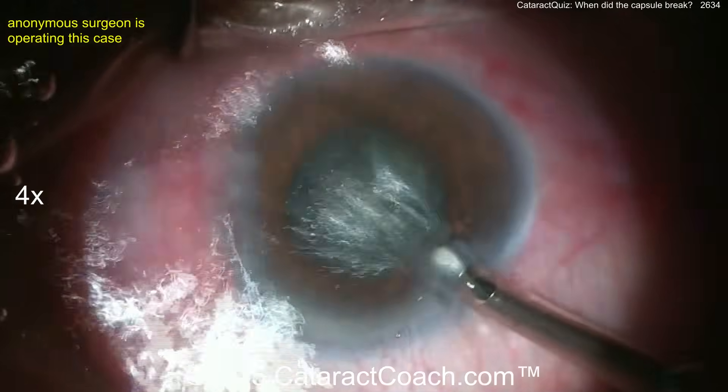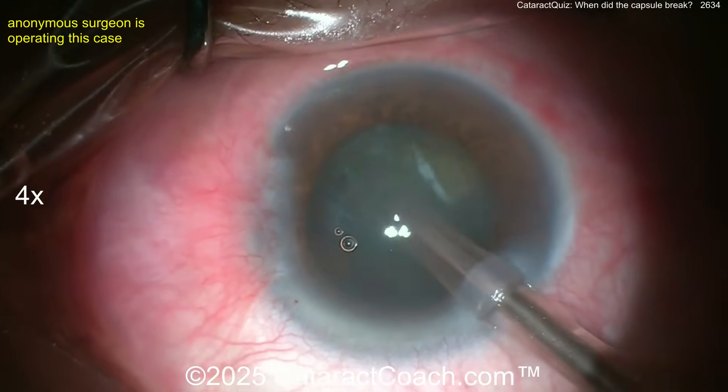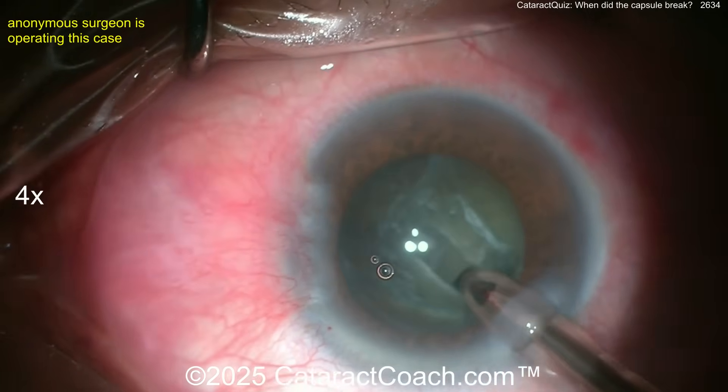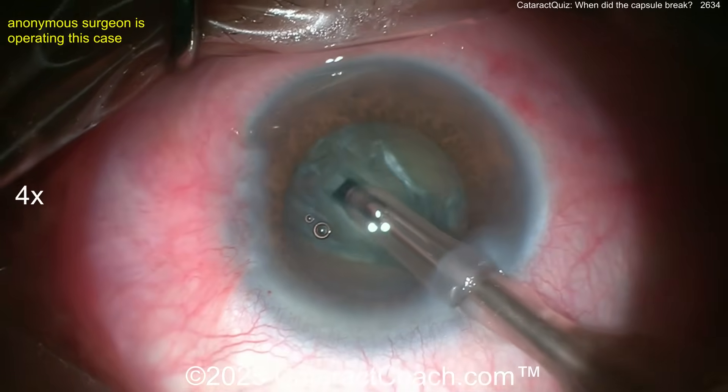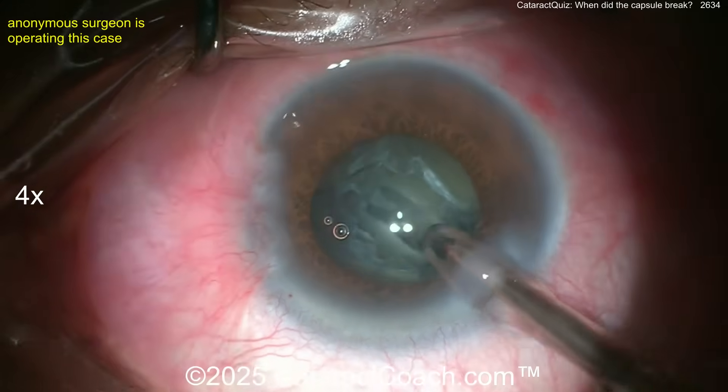Now the pupil is a little bit smaller, and we pretty much know the capsule is open — but to what extent, we don't know. Here comes a groove down the middle. Looks like a stop-and-chop technique. Watch carefully for when you'll notice a ruptured capsule.